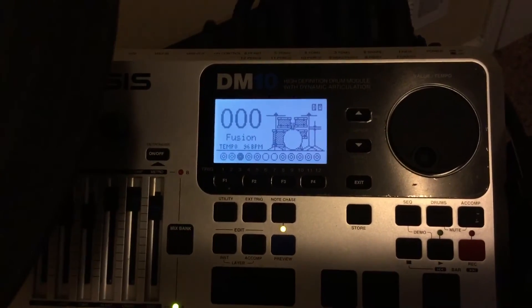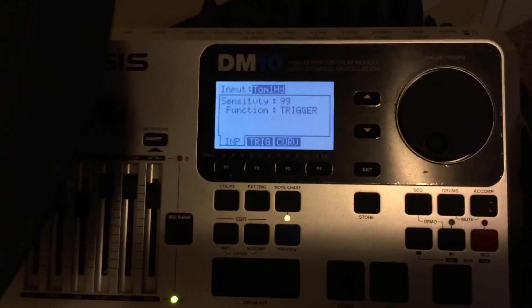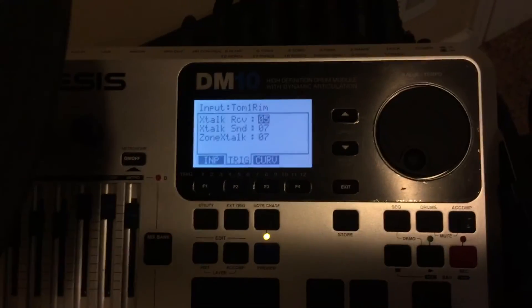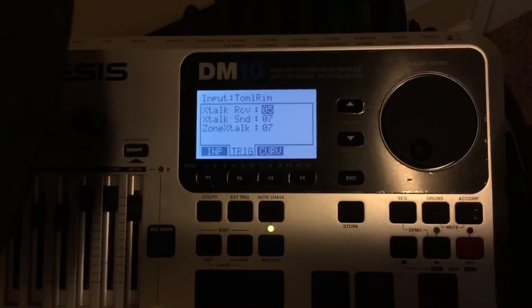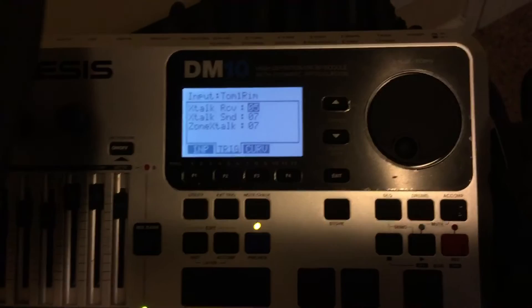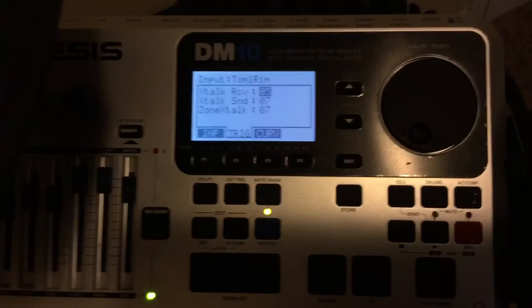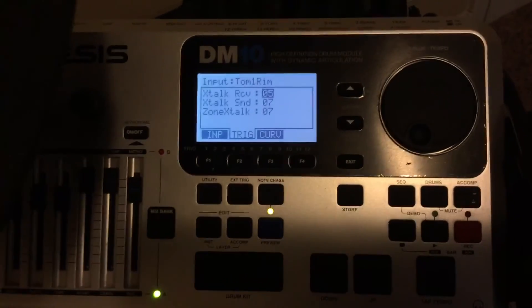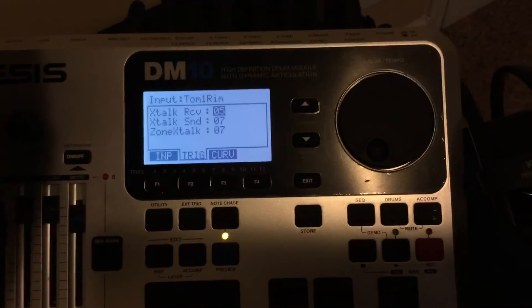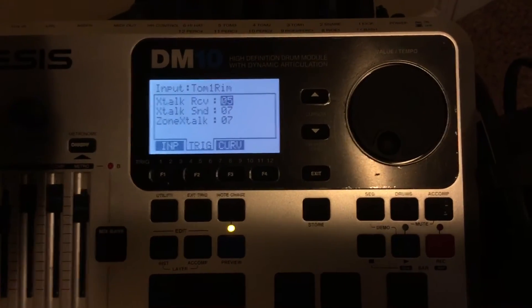Or you may want to go into the tom that's also triggering and change the receive down on that tom. So I'll hit F2 and you can see the receive is down a little bit. I probably put that down because I was playing and not getting my tom sound at the same time as I was hitting two or three other triggers.